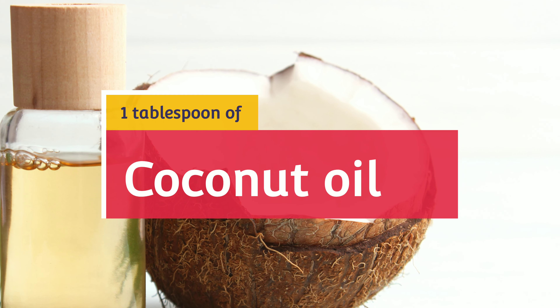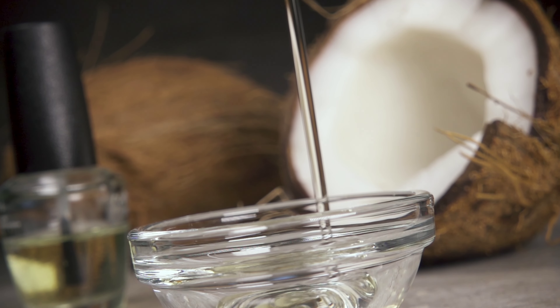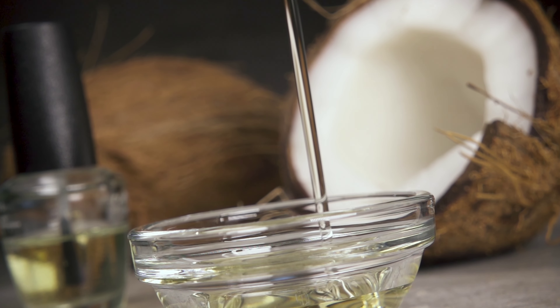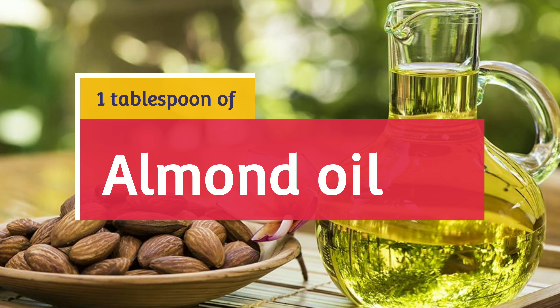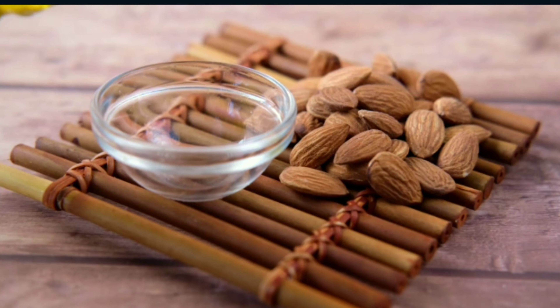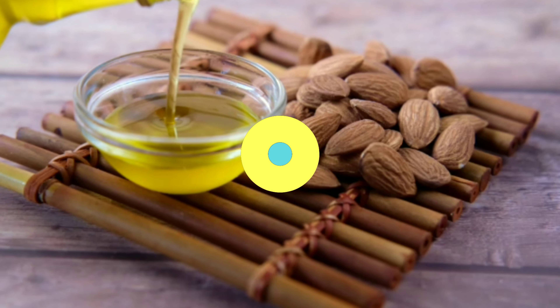1 tablespoon of coconut oil. The properties of coconut oil allow it to penetrate the hair shaft and protect it from split ends and frizz caused by heat damage. 1 tablespoon of almond oil. Almond oil gives shine and vitality to damaged hair.